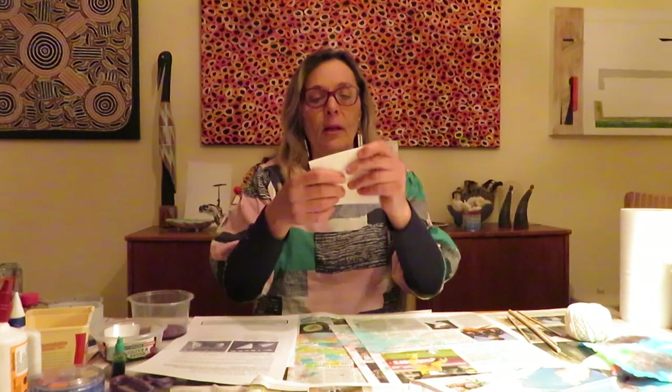The first one you're going to do is folding in squares. So I'm just going to fold in half, half again, half again, and half again.